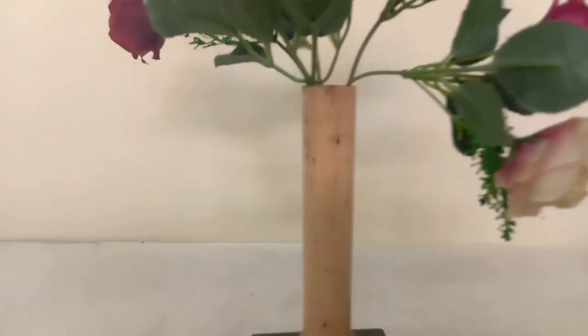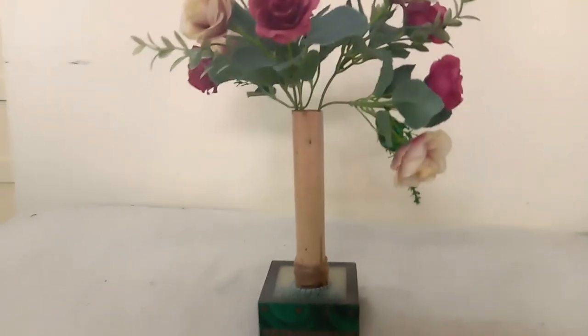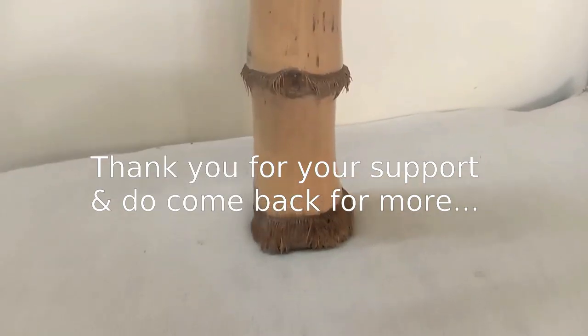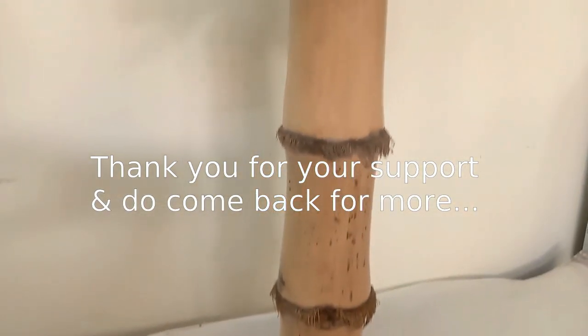I hope you enjoyed my today's wood slash bamboo ideas for home decor and will be inspired to try some. Do let me know in the comment section below, and please give this video a thumbs up if you enjoyed. If you're new, do subscribe. Thank you so much everybody and have a blessed day.